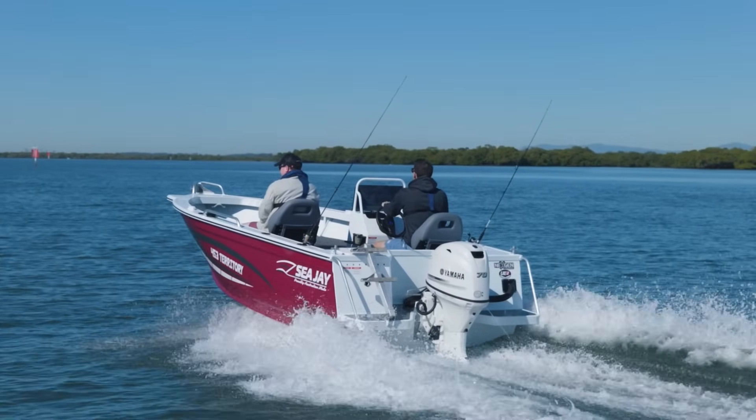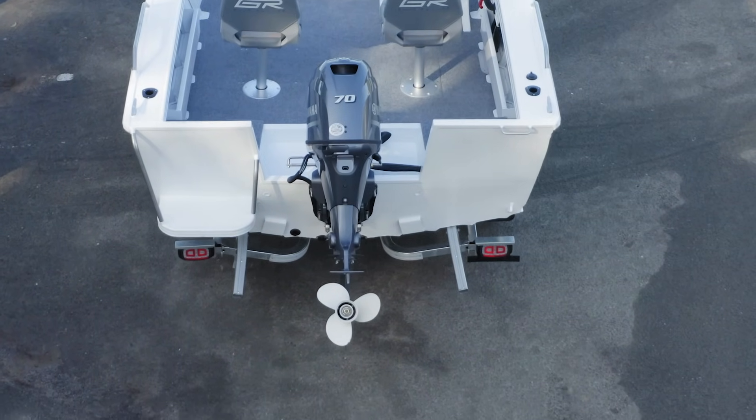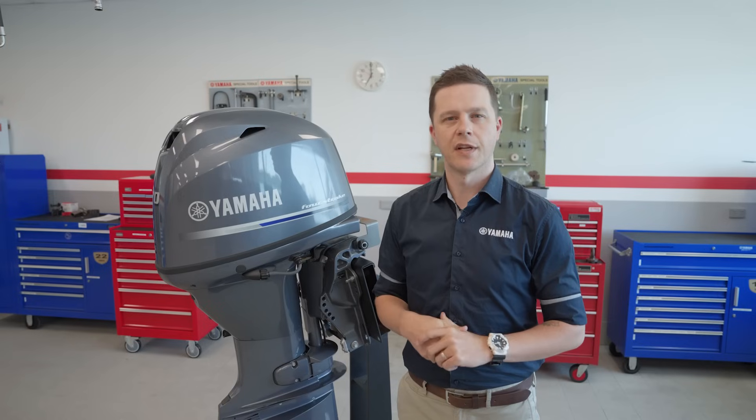A few other small features that make owning a Yamaha F70 an absolute dream include power trim and tilt, precise throttle control for smooth operation and maximum power. It's also got a fresh water flushing system that allows you to flush the engine after salt water use without having to run the engine.